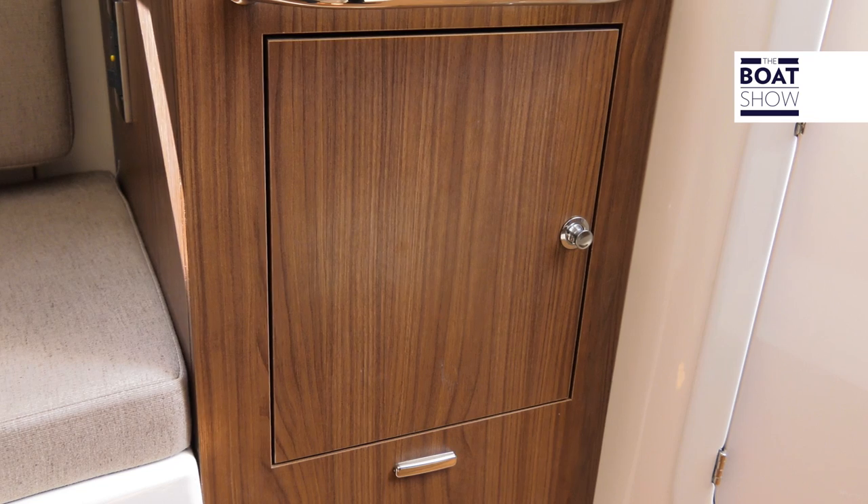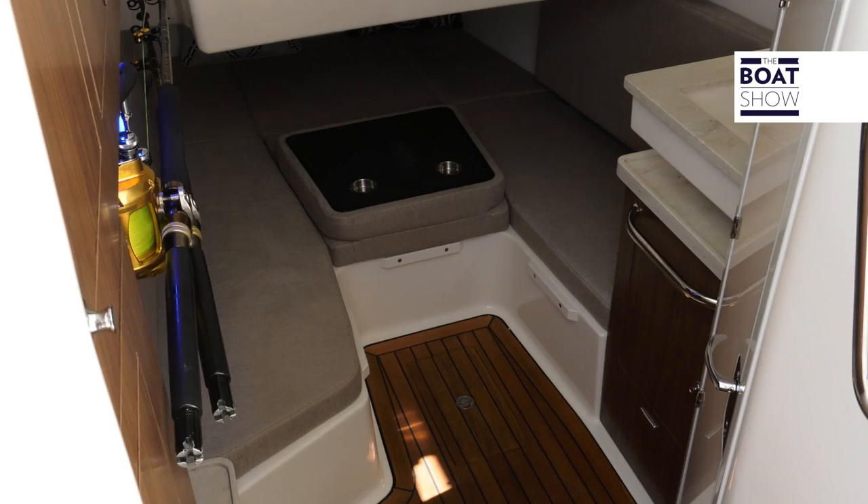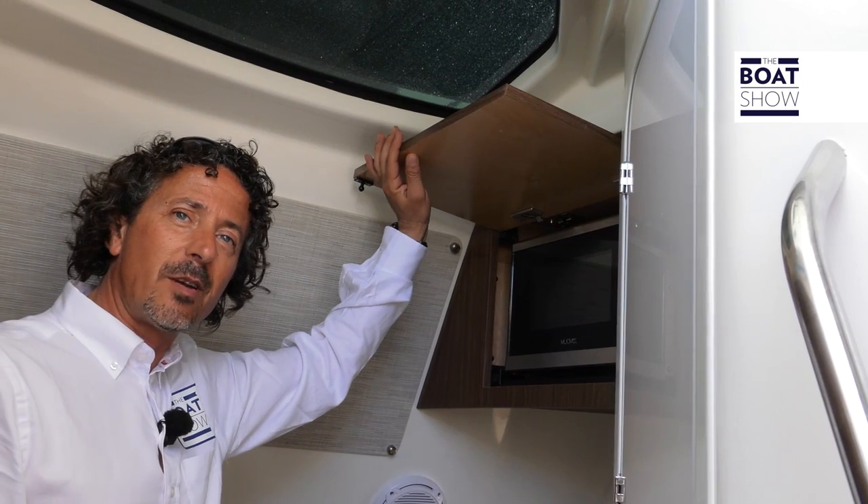On a hot day sitting down here it's great — we have the air conditioning running, there is space to lay down, and there's also a small head with a shower facility. We also have a microwave oven just here.